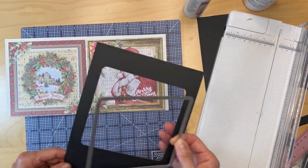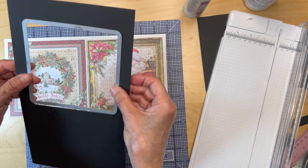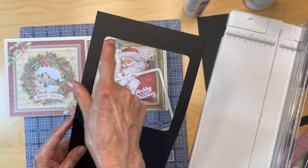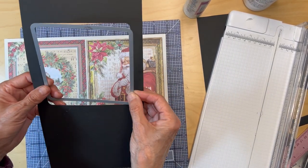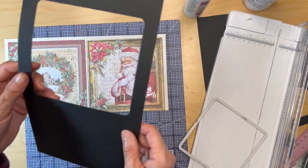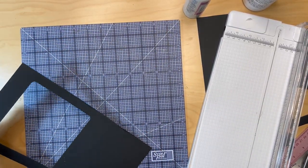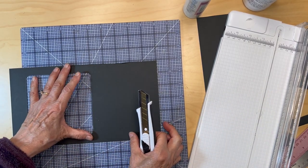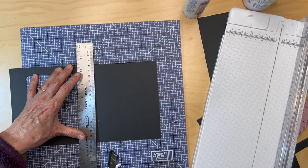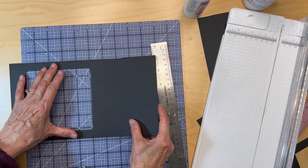I did that seven times on 110 pound cardstock, so I cut my window. This paper here, 110 pound cardstock, is six inches wide because that's what fits in my die machine. I wanted to make sure I left enough room on the edges to have a three-eighths of an inch width all the way around. So once I have this, cut seven times, I get my paper trimmer — or you can use a utility knife — and find three-eighths of an inch and cut it this way by putting the inner line of the cutout on the black line.